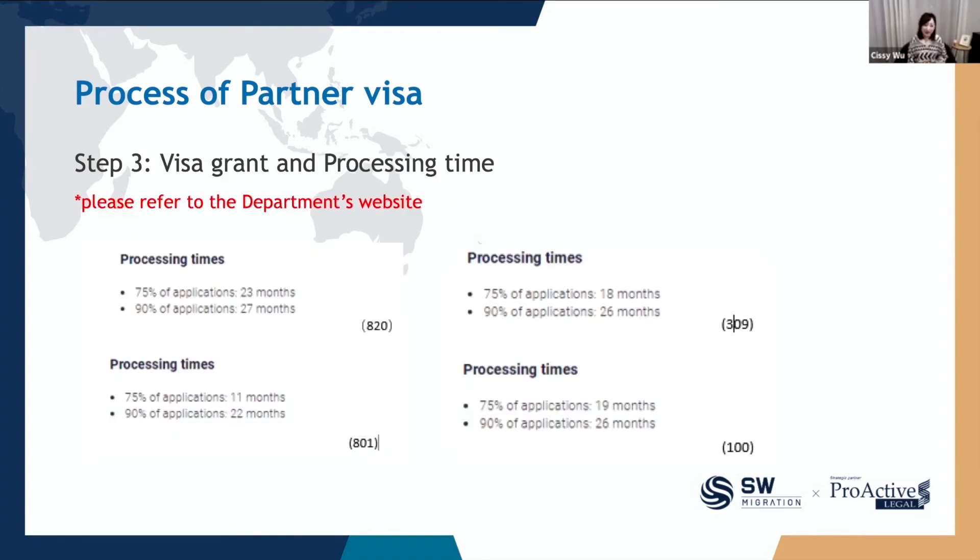Let's have a look at the processing time — this is a screenshot from the department's website, which is updated frequently. However, this doesn't include older applications, so let's use it as a reference. For the 820 visa, the current processing time is around 23 to 27 months. For the 801 visa, it takes around 11 to 22 months.